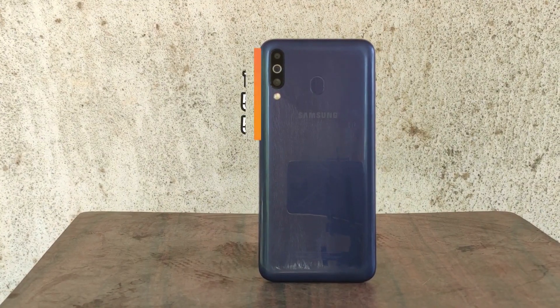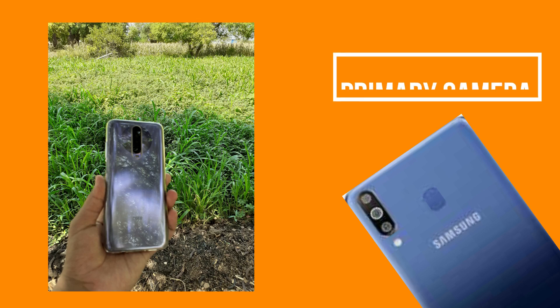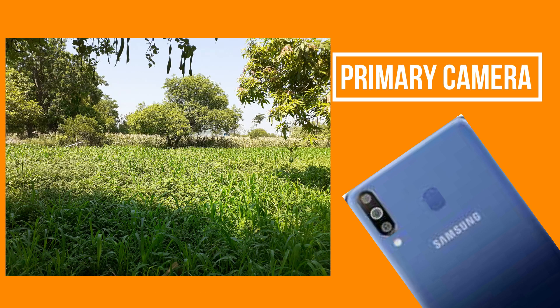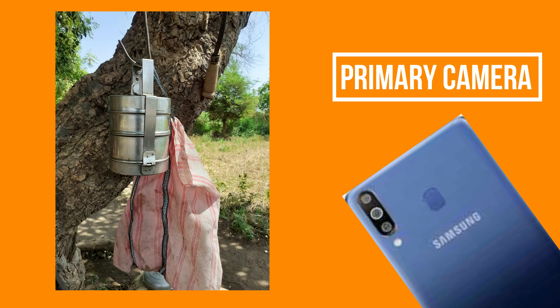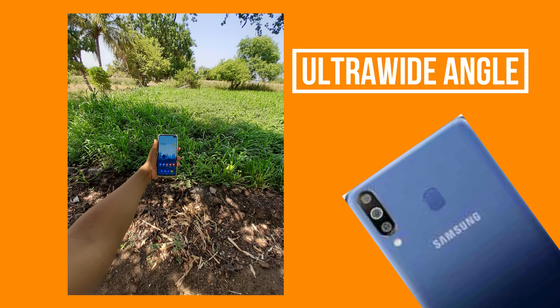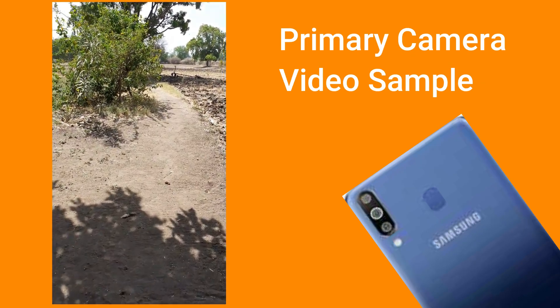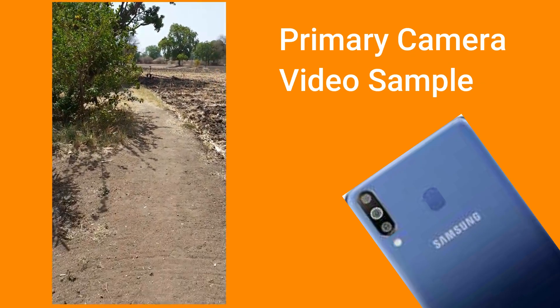Talking about cameras, it has a triple camera setup on the back and a single camera on the front. The primary rear camera is 13 megapixels, the ultra-wide camera is 5 megapixels, and the depth sensor is 5 megapixels as well. Looking at rear camera samples, colors are natural and photos look pleasing, but sometimes photos look blurry as clarity isn't high-end. For ultra-wide angle shots, colors and saturation are on point but the image looks washed out. The dynamic range is maintained pretty well.